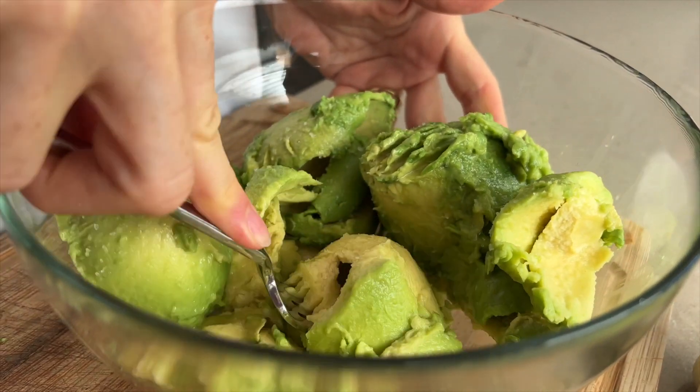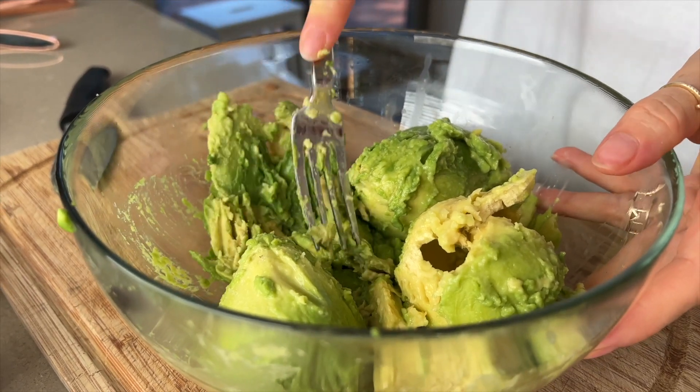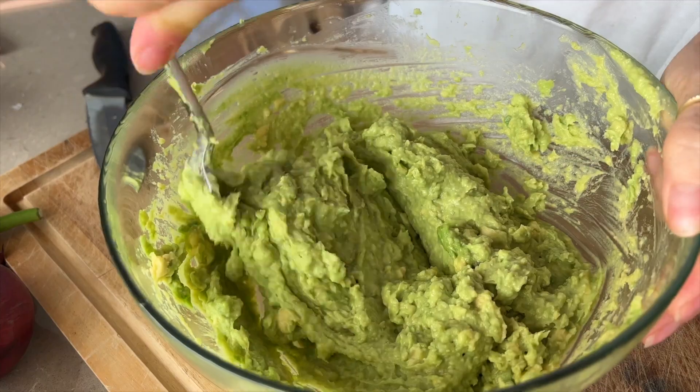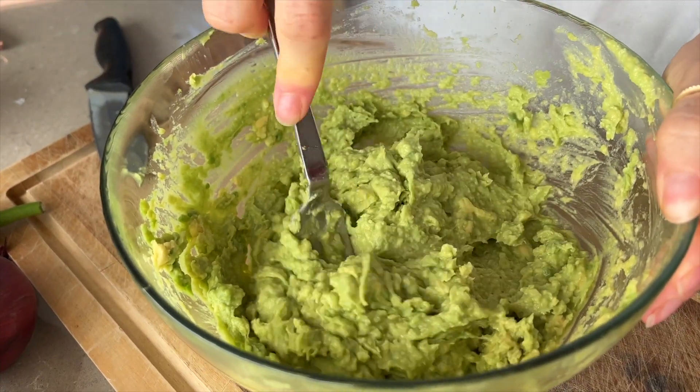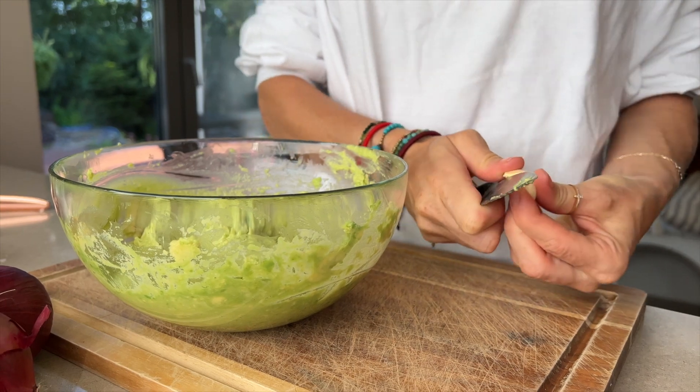If you are interested in healthy food and healthy nutrition, avocado is very popular and you should definitely include it in your own diet. It is often referred to as a superfood, which is no surprise given its positive effects on the human body and health.